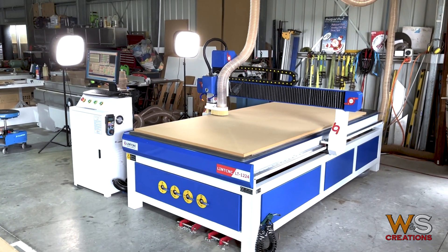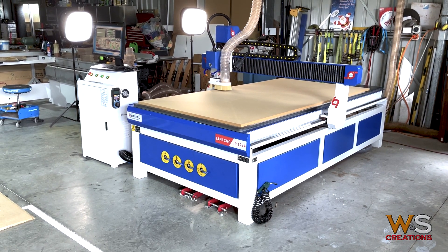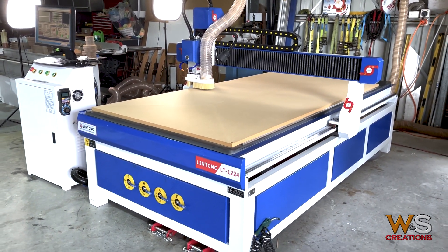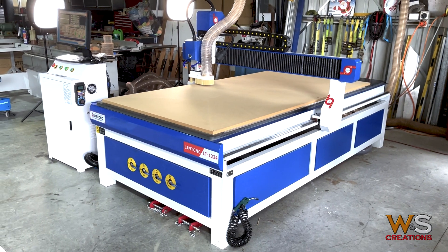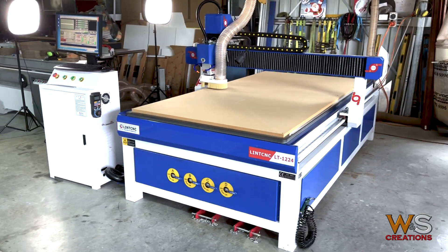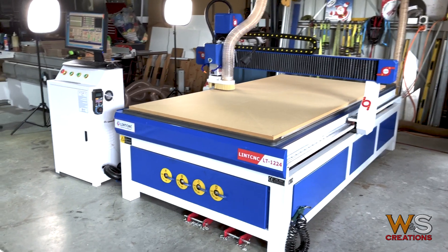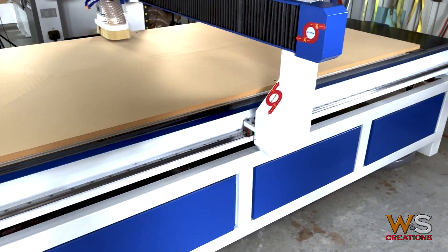I'm really happy with the machine. It's been about three weeks and I've been playing with it. I've produced a couple of jobs out of it and it's worked really well. There's been a few issues — a few quality issues, a few setup issues, and there's still a few little niggling problems. The quality of the finishing and completion of the work has been a little bit ordinary, but overall this machine is really, really good and I'm really happy with it.